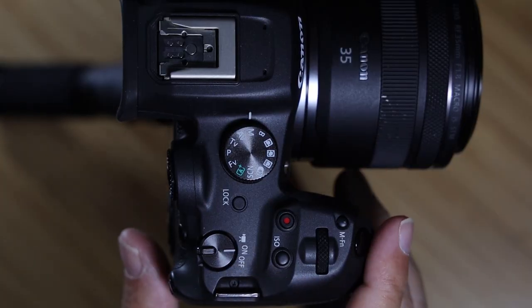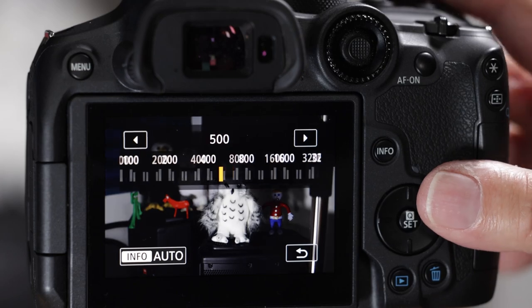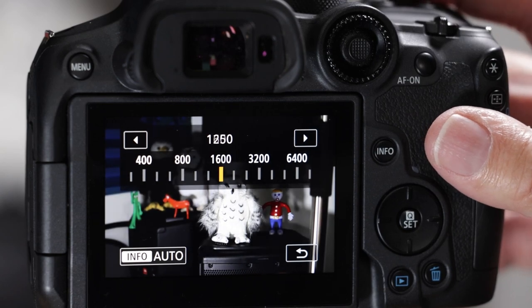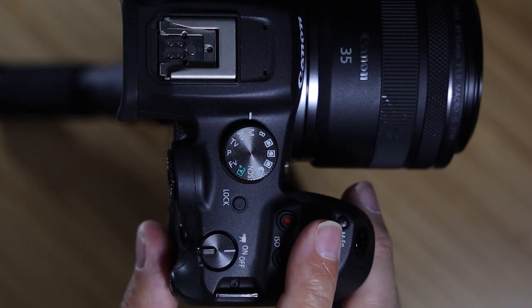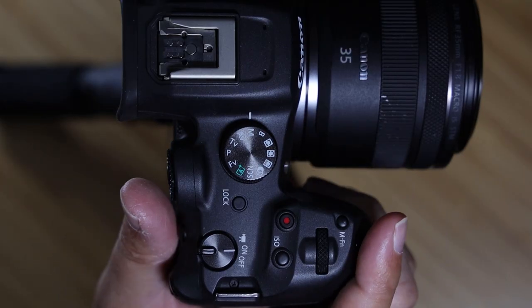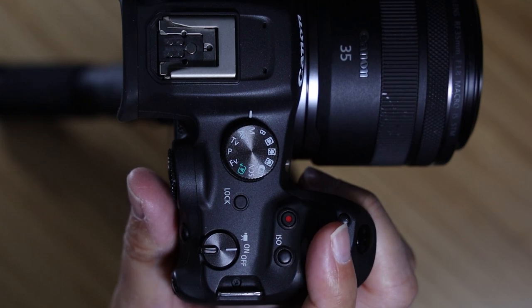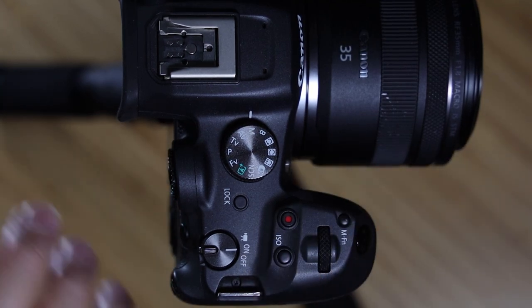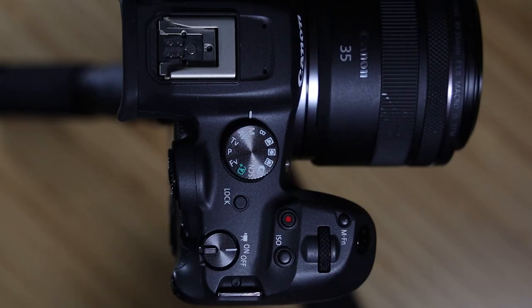There's a dedicated ISO button. If you hit it, a huge menu pops up and the main dial is reassigned so you can scroll and select your ISO. The problem? It's too big — it blocks almost half the viewfinder. The other problem is ergonomics: in shooting position, I can't reach it comfortably. So for me, this button does nothing — I can't assign it because I don't want to strain my wrist.